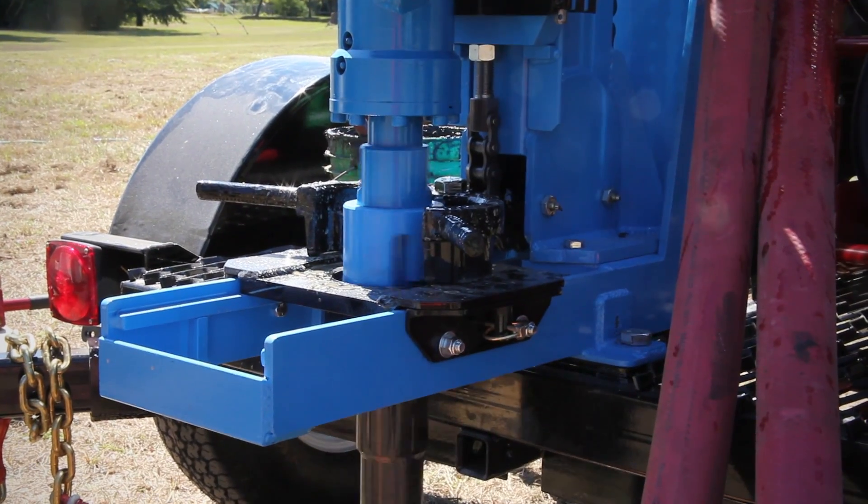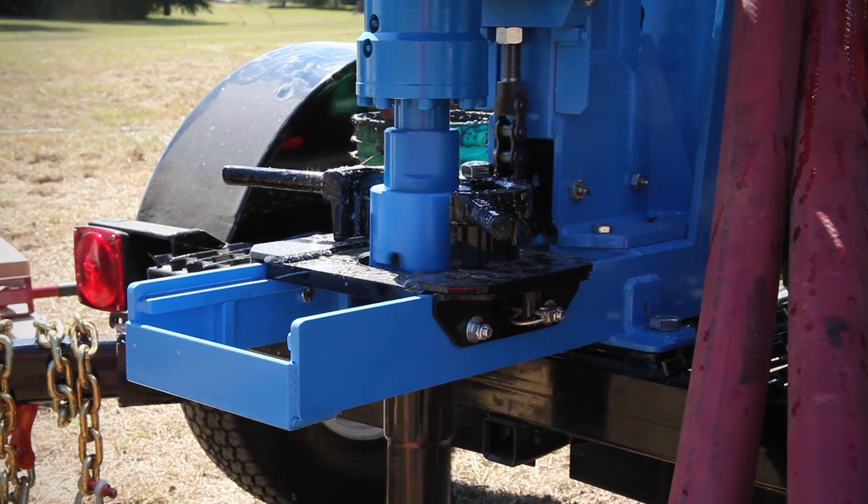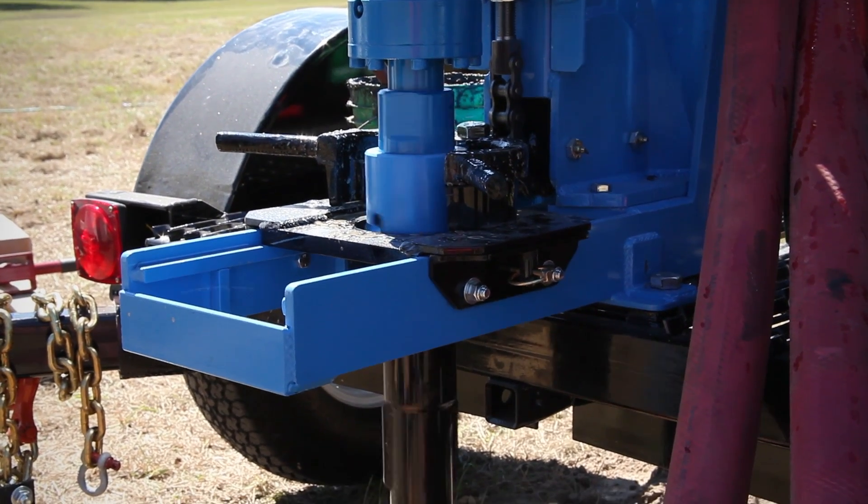When you reach the desired depth, let the rotary head continue to spin and maintain mud circulation to remove all cuttings.